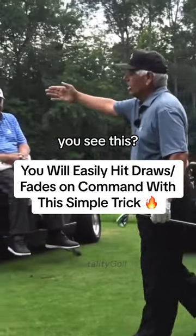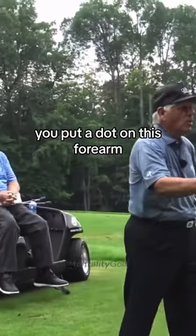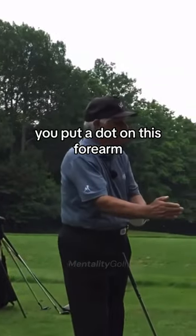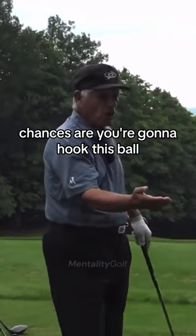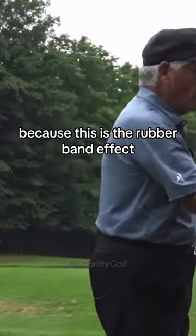I'm going to give you a tip you've never heard of. You see this forearm? You put a dot on this forearm. If that forearm is facing up and you're a pretty good player, chances are you're going to hook this ball — because this is the rubber band effect.